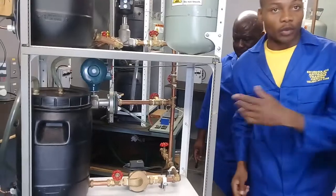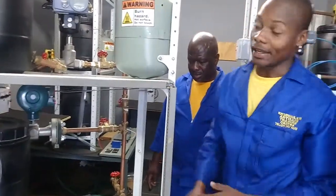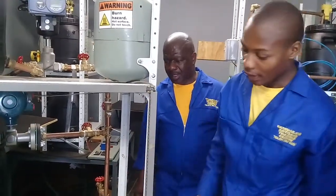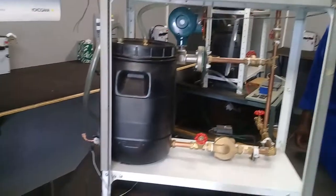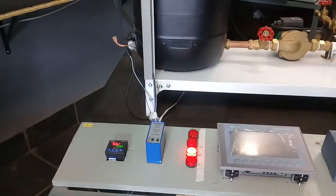Then we have a flow — we call it a cascade. The output of one is the input of another. Then here we have our level control.